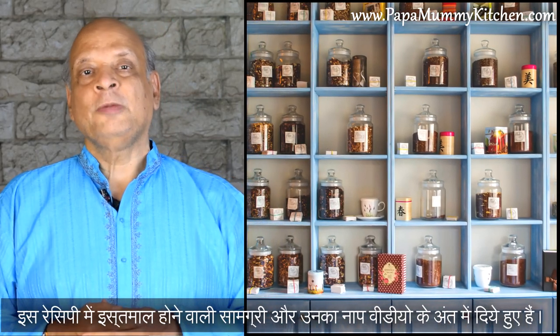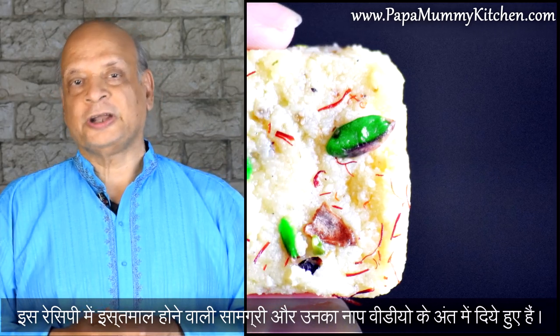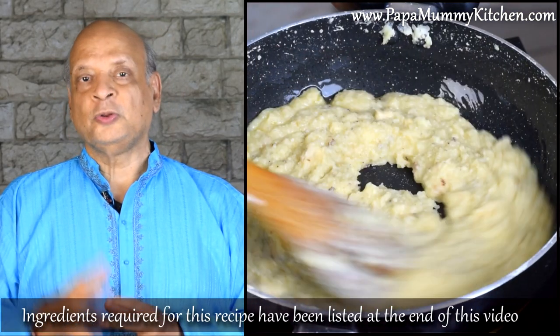Hello, I am here with Papami Rasohei. Today we are making Kdakandri Chaki, which is called Kdakandri Chaki. Now, we are making the Kdakandri Chaki.